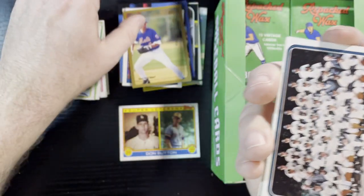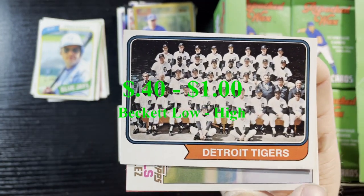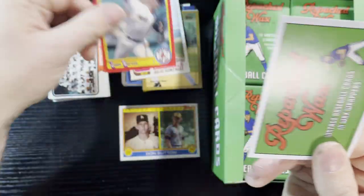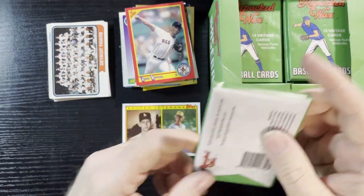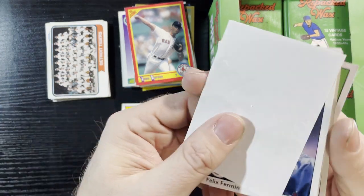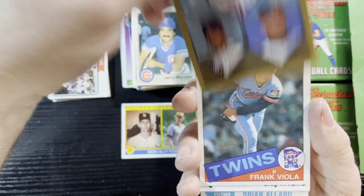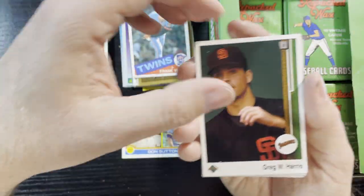Oh, Robin Ventura on the Mets — I didn't know that, I knew him for the White Sox. A 1984 Detroit Tigers team card in really good shape — oh, there's a bent corner. I do have this card, so it'll probably go to a lucky recipient. I'm getting close to 200 subscribers — give us some love, subscribe. I'm going to do some fun stuff soon, and you gotta be a subscriber if you want to get in on my contest. Jerry Morales, 83 Fleer.